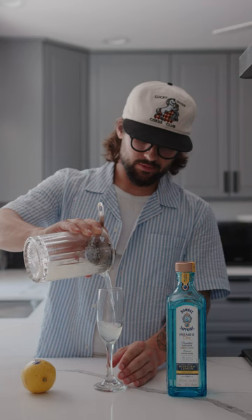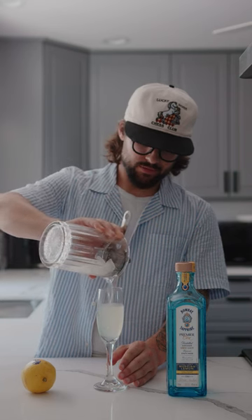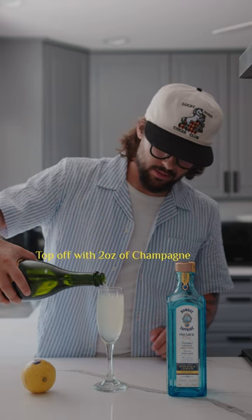Bombay Sapphire is vapor infused, which in my opinion is the most premier way to make gin, so you're getting one of the most high-end gins on the market with Premier Cru.